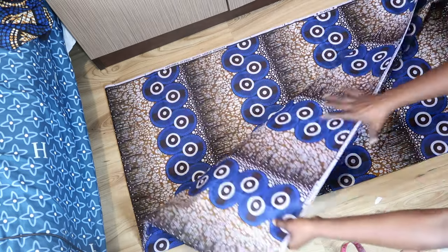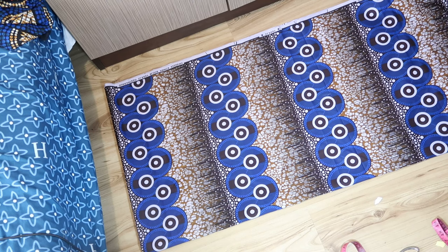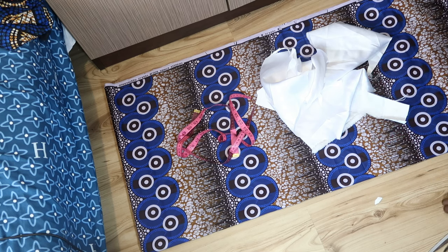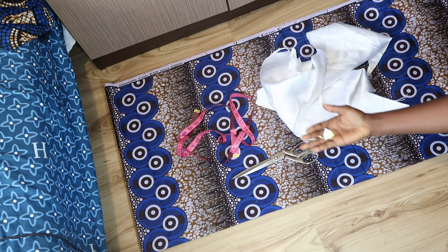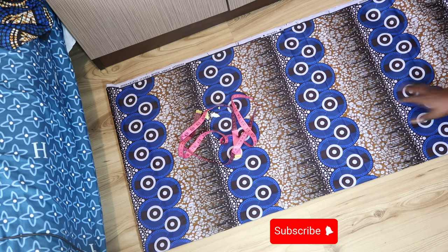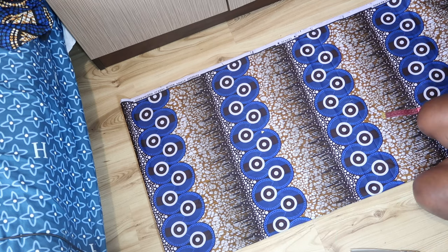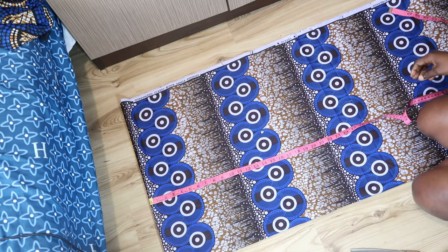Hi guys, welcome to my channel. Today's video I'm going to be showing you how to cut a V scrub neckline without a cutting table at all. I folded my fabric into four, and I have extra fabric for the neckline. We also have a tape measure, scissors, tape, and body measurements. This video is to show you how to sew on the floor in a very limited space, just in case you don't have a big space.